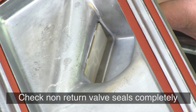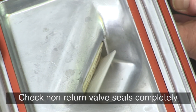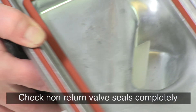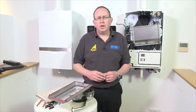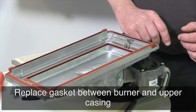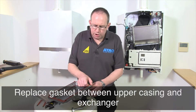After removing the burner cassette, the non-return valve becomes visible. Check the non-return valve's entire circumference closes or seals completely. The valve should be able to move freely from a fully open to a fully closed position. Replace the non-return valve if the valve does not seal properly. Replace the gasket between the burner hood and the upper casing. Replace the gasket between the upper casing and the heat exchanger.